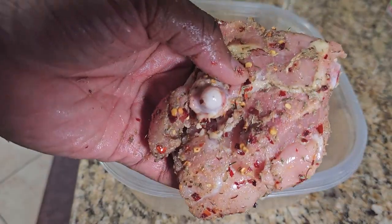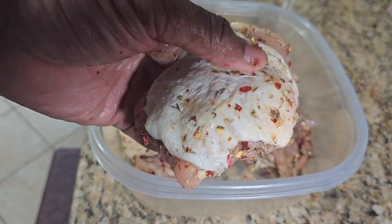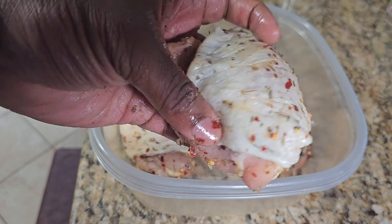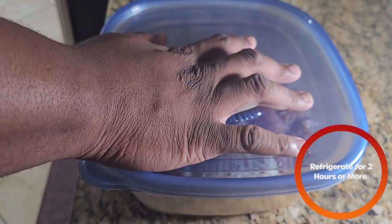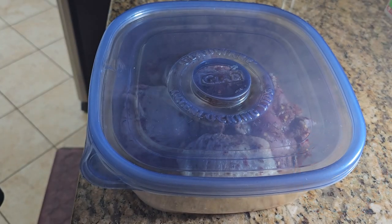Once you're done seasoning it, it should look like this. See how everything is nice and well seasoned — everything is covered, under the skin as well. It looks beautiful. After massaging it, we're going to cover it and put it in the fridge for at least two hours, up to 24 hours, or until you lose patience.